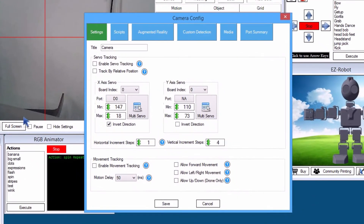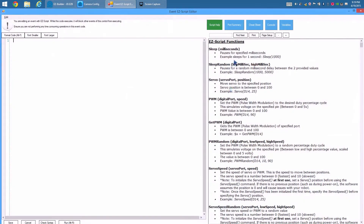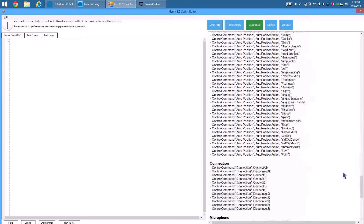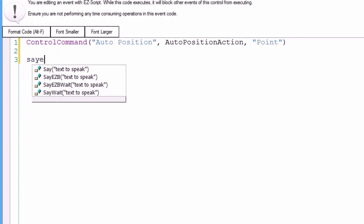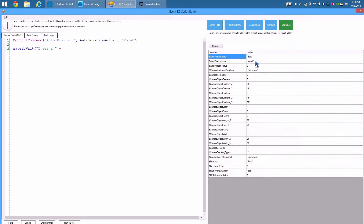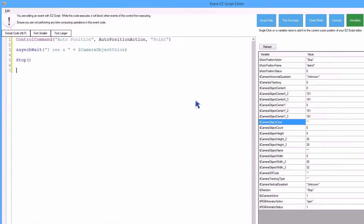Camera Configuration. Scripts. Start Tracking. Open the Cheat Sheet tab and locate the Auto Position action named Point. Select the Variable tab. Locate and select Camera Object Color. Type Stop to put the robot back in the resting position after speaking the phrase.